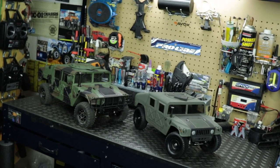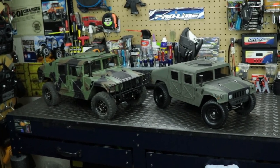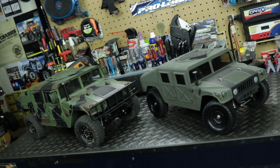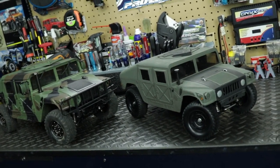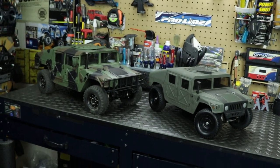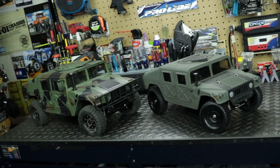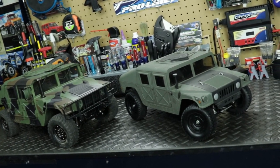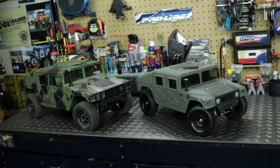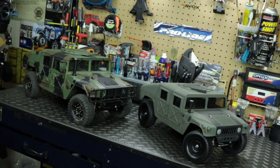Check out what I have here in the RC workstation — both of my US military Humvees. I want to take some time to talk about these vehicles because they are super awesome and one of my favorite vehicles in my collection. Both of these vehicles share a lot in common, both being US military Humvees, which is my number one favorite military vehicle of all time and off-road vehicle.